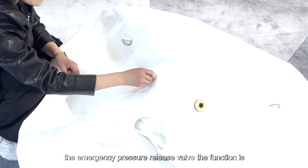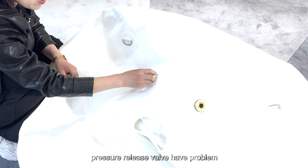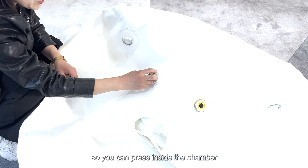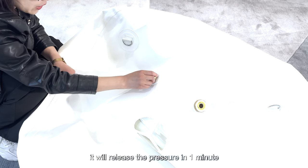The emergency pressure release valve function is for use in case the manual pressure release valve and the automatic pressure release valve have a problem. So you can press it inside the chamber and it will release the pressure in one minute.